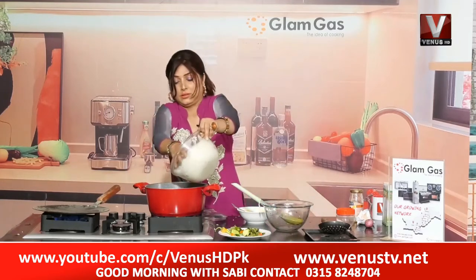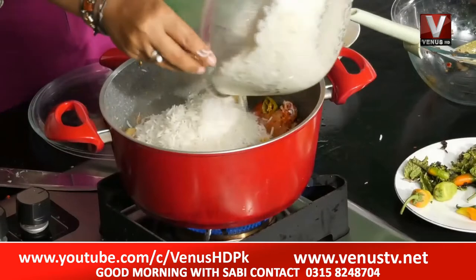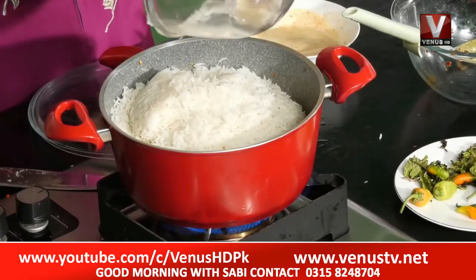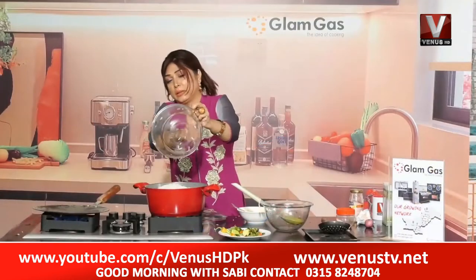In the name of Allah. Add rice. Add a little bit of it.